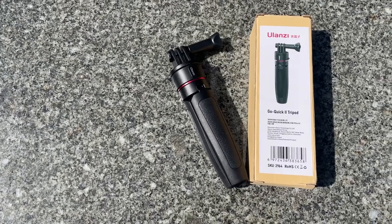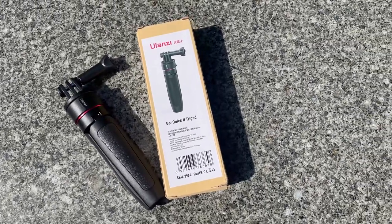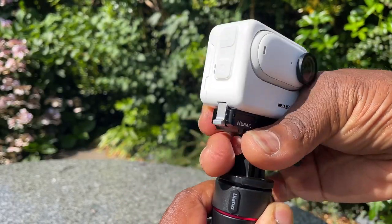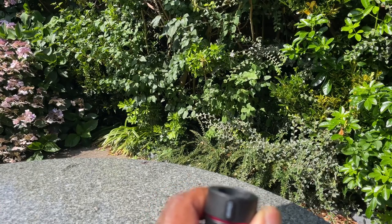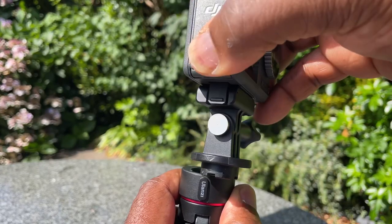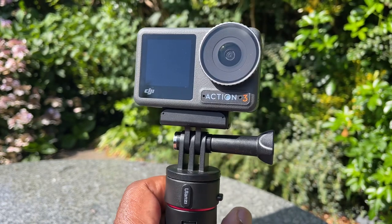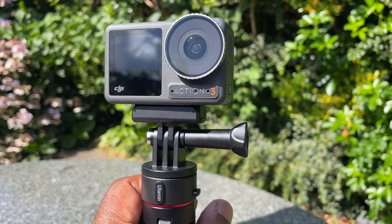In the box you get the mini tripod itself and a GoPro-style thumb screw. The GoQuick 2 tripod gets its name because you can take off the mount with a simple twist — you don't need to unlock your camera from the GoPro fingers at all. You simply twist and remove the actual mount itself in one go.